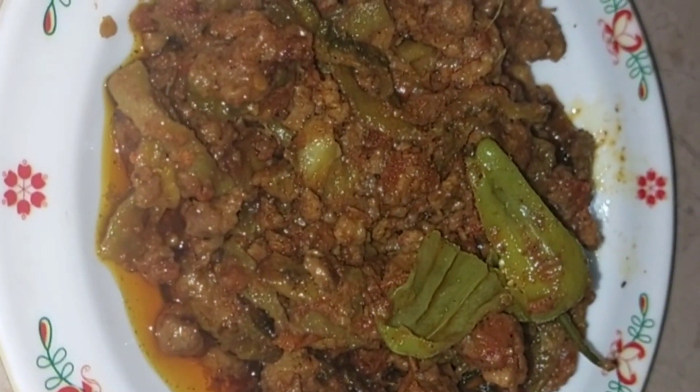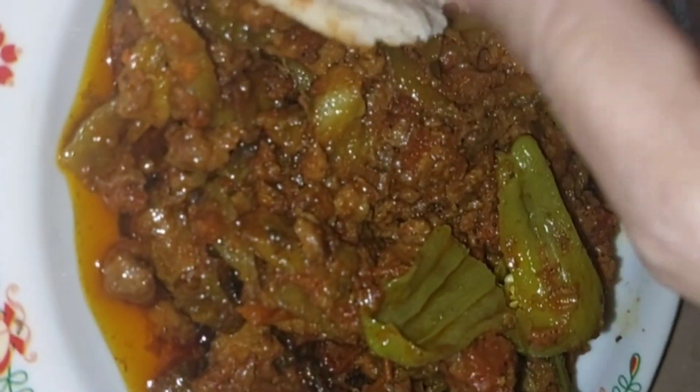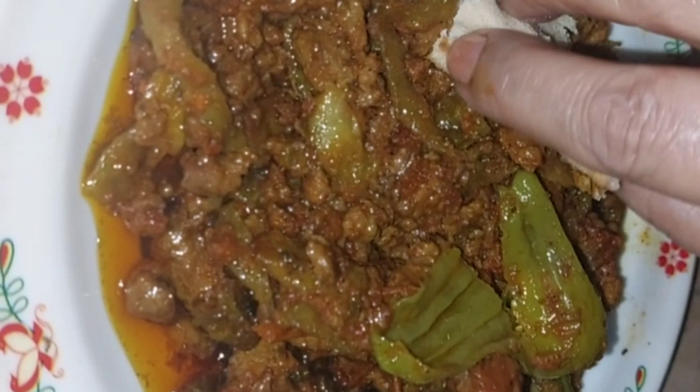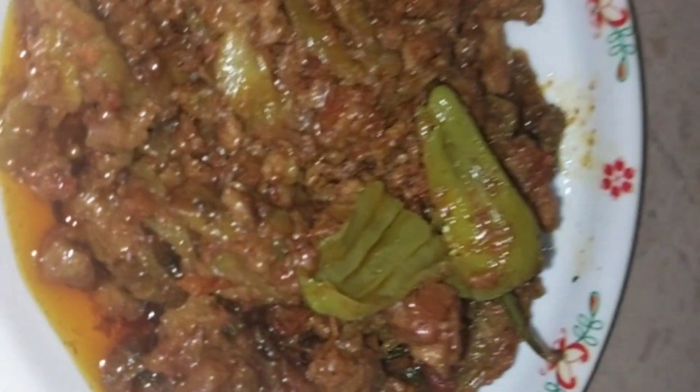اگر آپ کو میری recipe اور میرے vlogs پسند آتے ہیں تو please میرے channel کو subscribe کریں، video کو like کریں، اچھے comments کریں اور اپنے friends اور relatives کے ساتھ video شیئر کریں۔ تو پھر ملیں گے کسی اچھے vlog اور اچھی recipe کے ساتھ۔ خداحافظ!